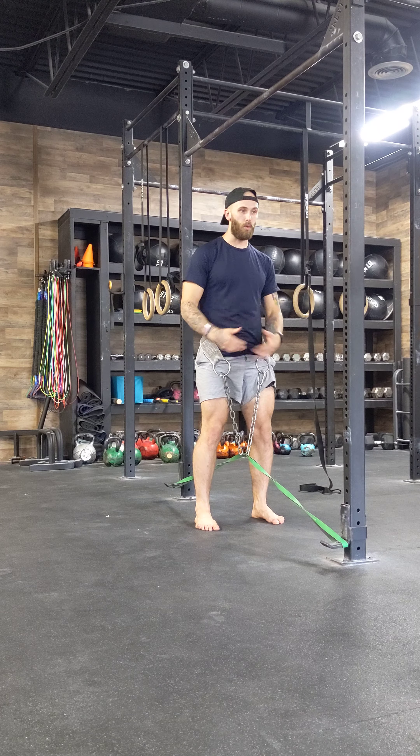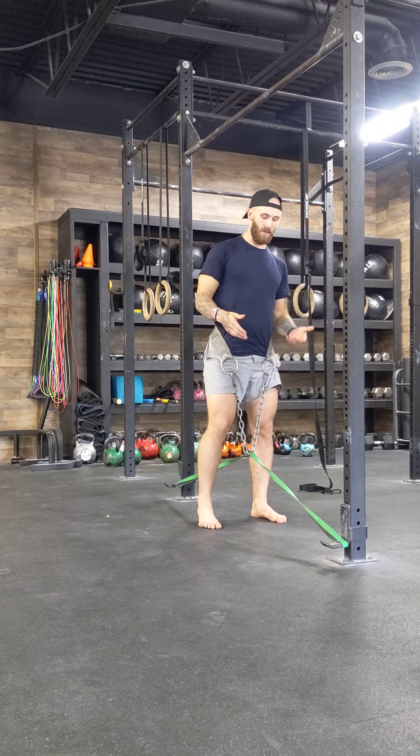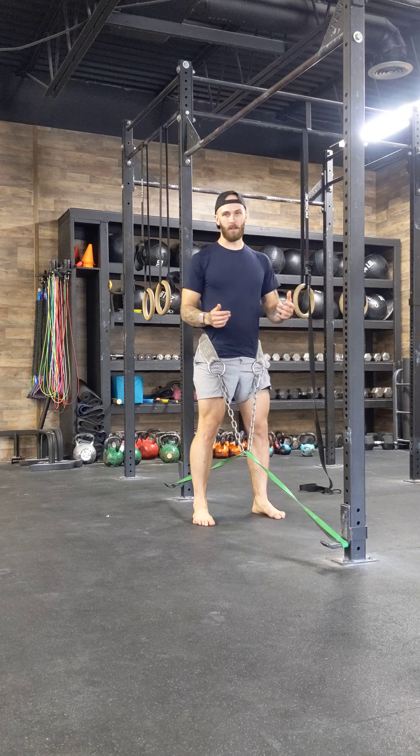But the point is it's trying to pull me into this hyperextended position as I march. Or if I have plates, sometimes I'll do a step up and step down and alternate the side of step up and step down. But the point is it's trying to yank my hips forward, and that's bad.